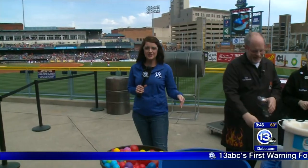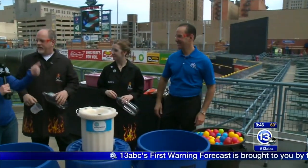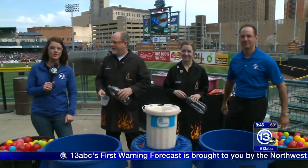Hey everybody, we are on location today — Imagine It! on the road. I have Carl Nelson here, Tony Giftis, and Caitlin from the Imagination Station, and we are supersizing the experiment today.